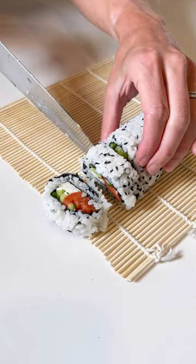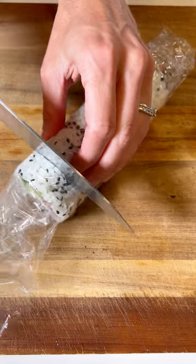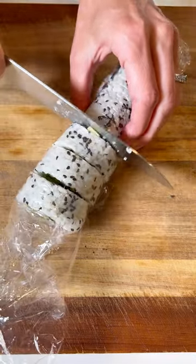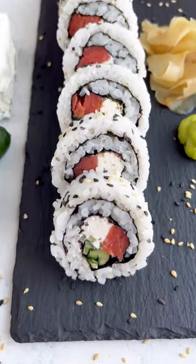A quick tip: if your rice is falling apart while you do this, keep the plastic wrap on your roll and then slice away. But make sure you take off that plastic wrap before serving.